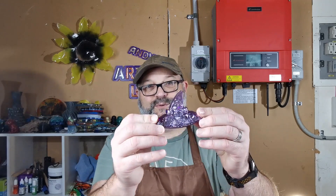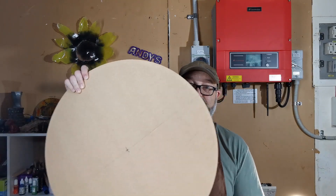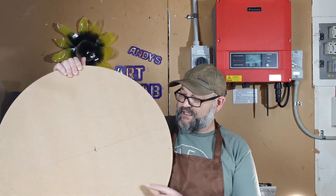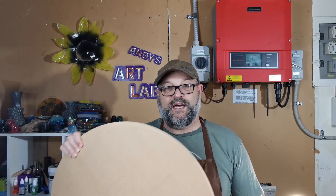One thing people talk about with silicon moulds is mold release, which is pretty expensive — and I think it's a bit of a rip-off trying to get you to buy something that's essentially just a silicone spray. You can actually use something like Armor Oil here, spray it onto a cloth, and wipe it around the inside of your mold and that will act as a mold release.